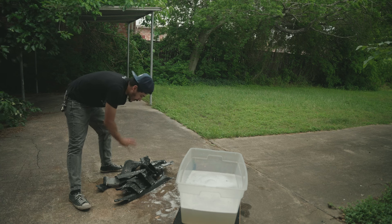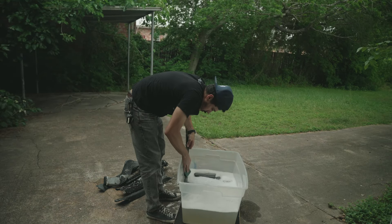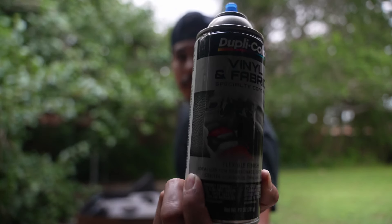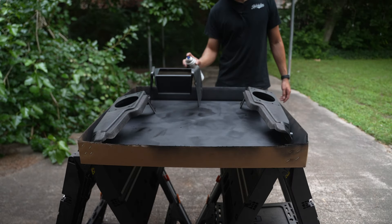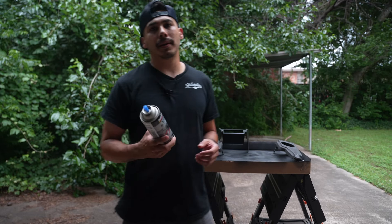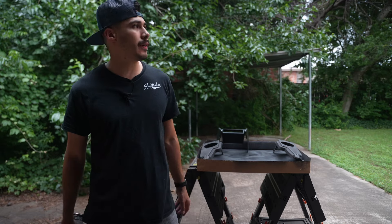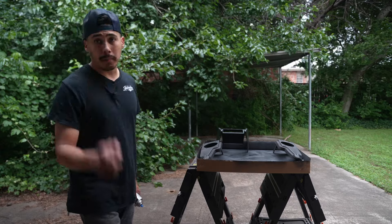Now that we got all our parts washed up thoroughly and set aside, we're going to scuff them up with a Scotch pad. We hit the first coat — this is going to be a repetitive process. This is the first three parts of about 45 parts total. We're going to keep doing this another three to four times and we'll show you the complete results when we're done.